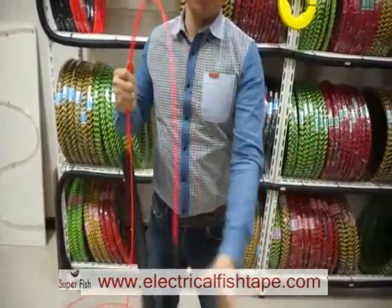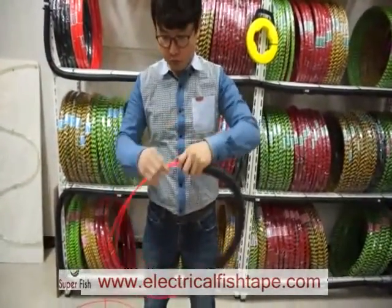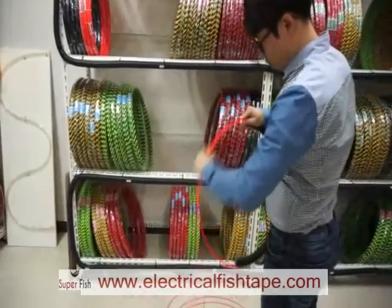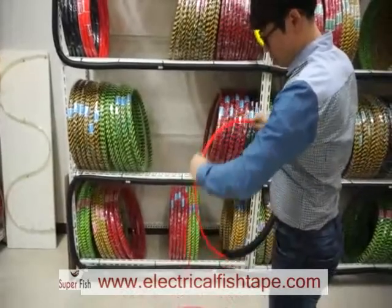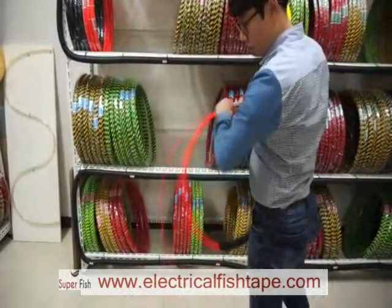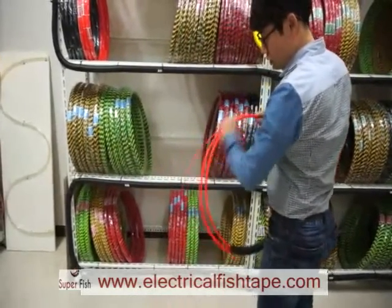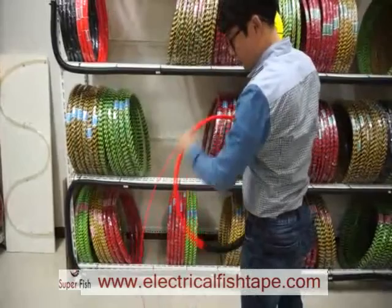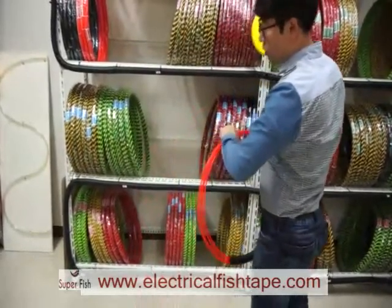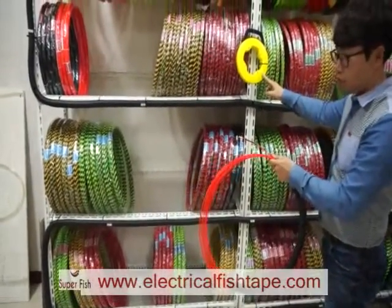After that, you can just push it into this piece and use the fish tape like this. This is 50 meters, around 50 feet — the same as this cased fish tape.